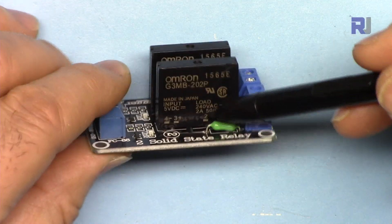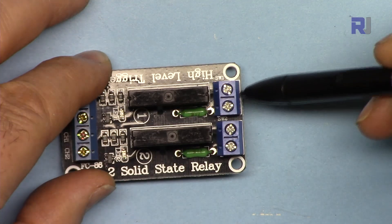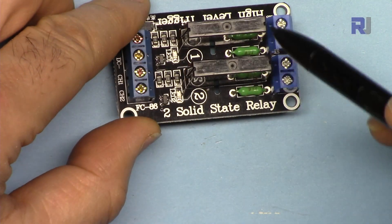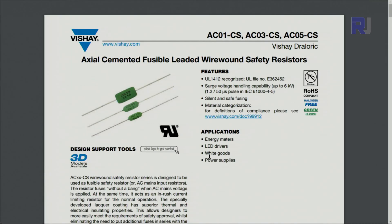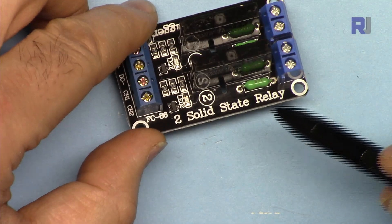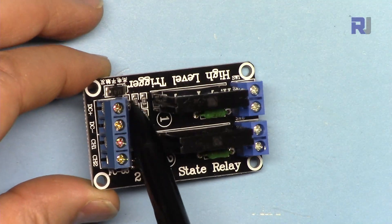In the USA and Canada with 120 volts, multiply by 2 ampere to get 240 watts per channel. In Asia and Europe with 220 or 240 volts, multiply by 2 to get around 440 to 480 watts. If you overload the device it will not be able to handle it. Both channels are identically rated. To protect the devices, there is a fusible resistor here rated at 2 ampere.